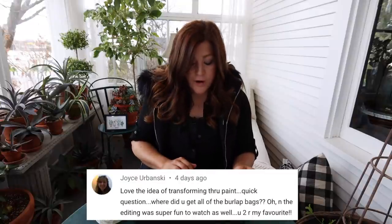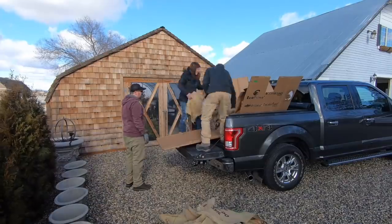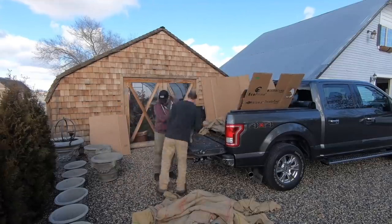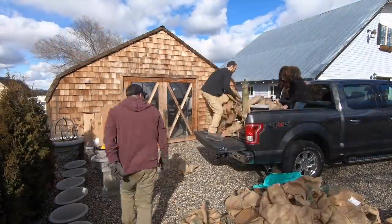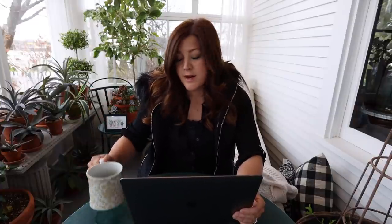Joyce said, 'Where did you get all of the burlap bags?' Those are what our concrete comes wrapped in. Whenever you get a concrete load down at the garden center, I remember opening up pallet after pallet of burlap-wrapped concrete because you have to wrap it well so it doesn't break. So I have a stack of burlap sacks which come in handy for a bunch of different types of projects. You could probably go anywhere that sells concrete and sweet-talk them out of a few bags — most of the time everybody's got a stockpile of them sitting back somewhere.